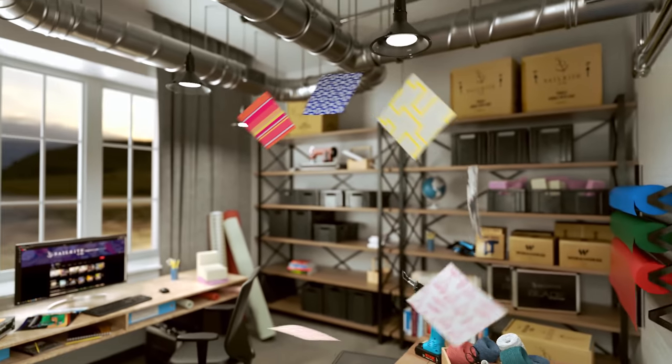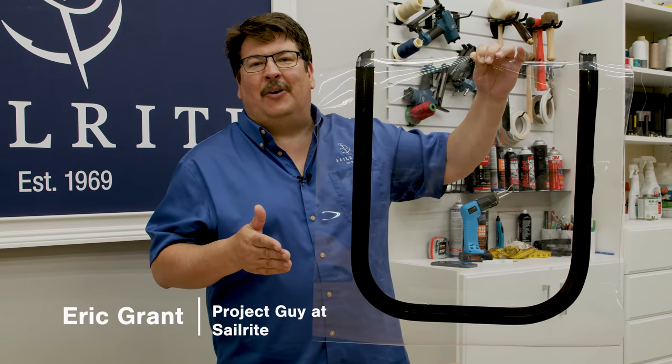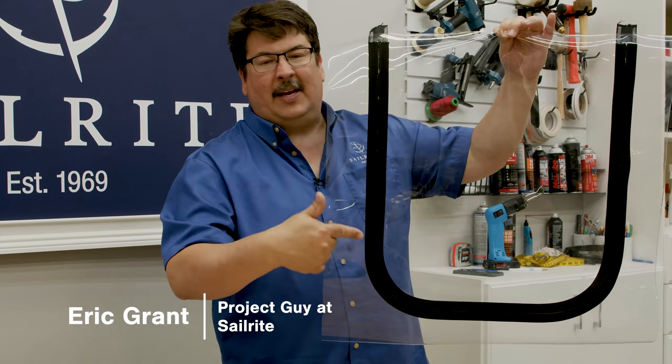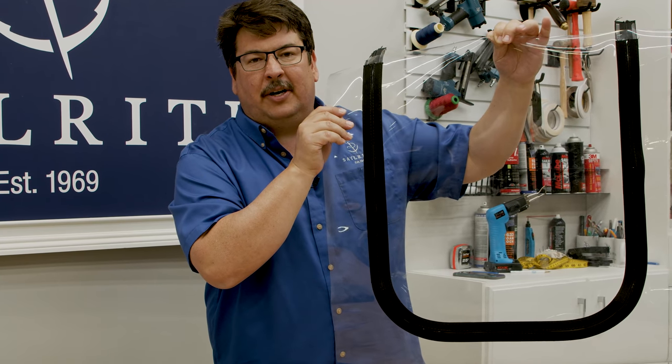Visit Sailrite.com for all your project supplies, tools, and instructions. Hi, I'm Eric Grant. In this tutorial video we're going to show you how to make a smiley faced zipper window in clear vinyl window material.